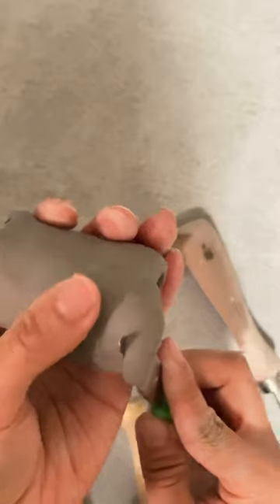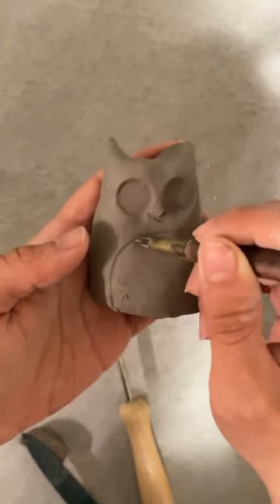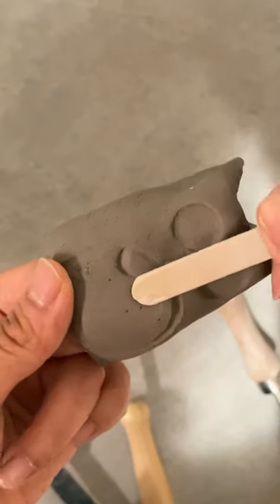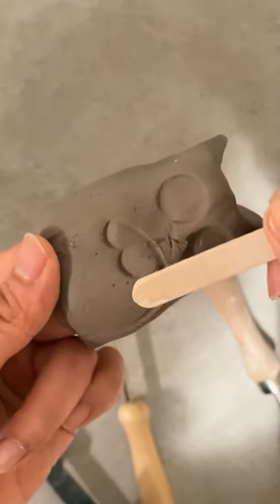You can also cut off the excess clay on the bottom. I'm using a carving tool to create the belly here and using the end of a popsicle stick to create the feather.